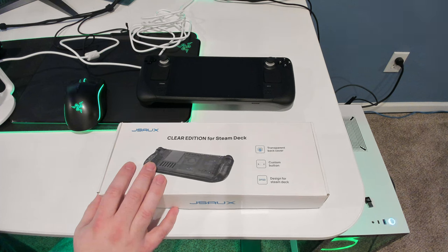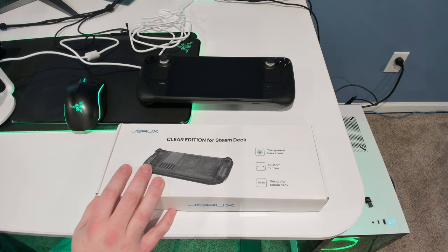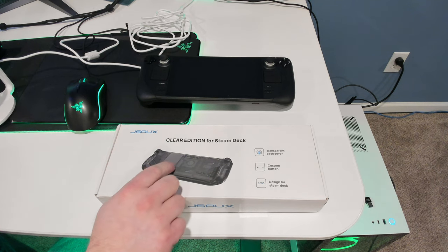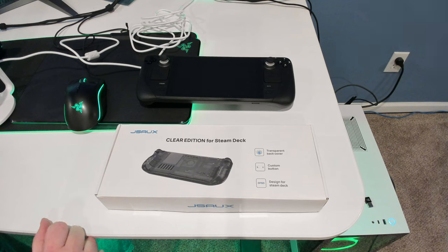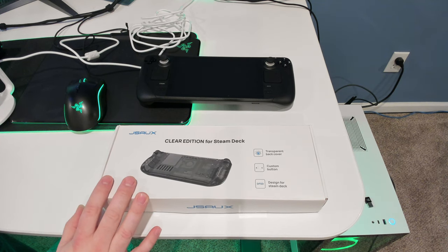I've seen other YouTubers get one of these and open it up, so I just figured I'd take a look at mine and see what they did. Because I know on some people they had customized this back cover, so I'm interested to see what they did to mine if they did anything. I didn't ask for this — they just kind of said, hey, we sent you one.